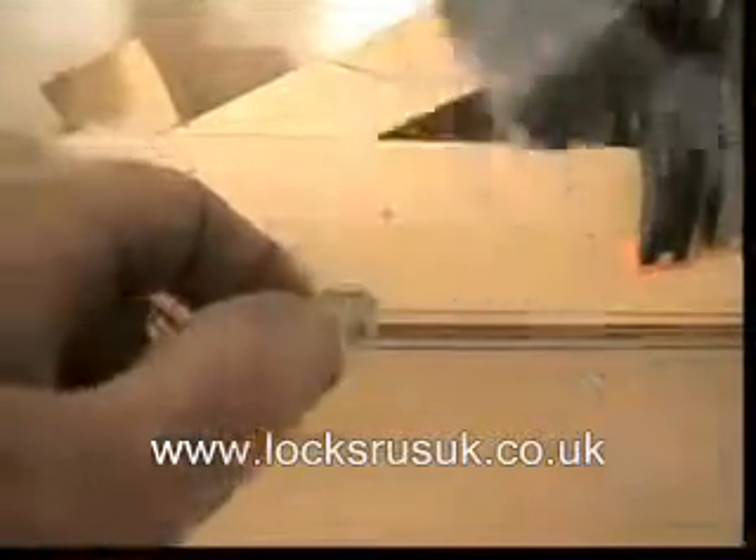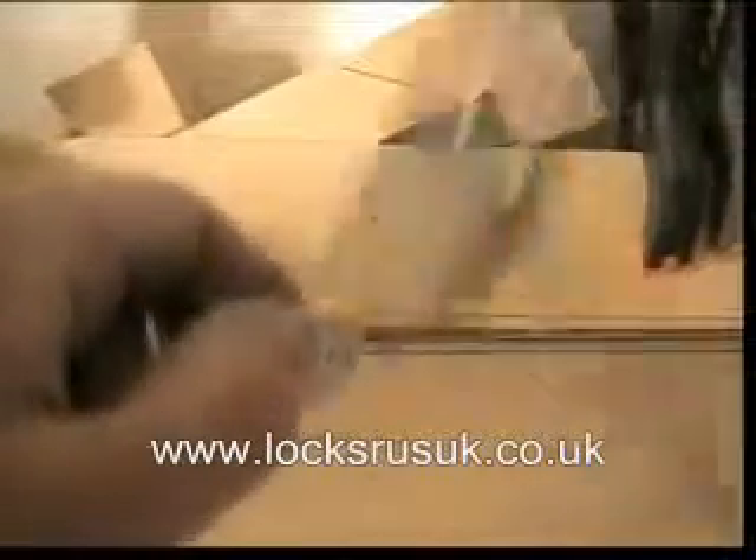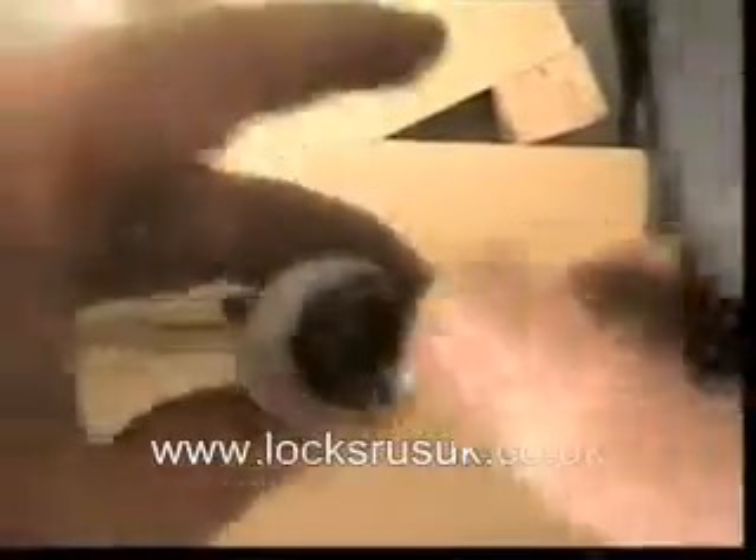I'm going to use the Brocage weighted bump hammer. See how we get on. That's gone — yeah, it's gone already. That's it. Legge lock bumped in seconds.